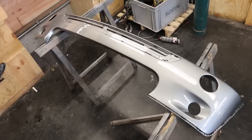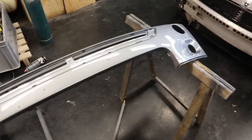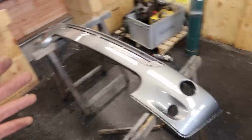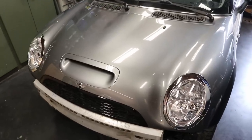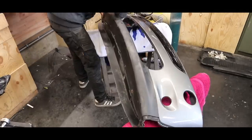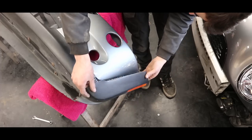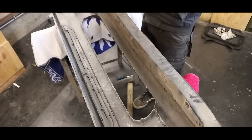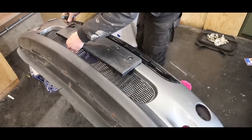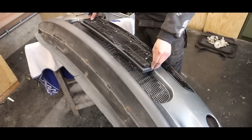Here we have the painted bumper and you can immediately see that the paint job came out ten times better than what I was going to deliver, so I'm really grateful that my colleagues helped me out. The paint matching looks like it's going to be alright as well. There are a few dust particles inside the paint job but we'll take those out later with some buffing and polishing. Now let's put it back together, fit it on the car, and finally I can drive this thing again. I forgot that I also damaged this grille piece so I'll need to order a new one.